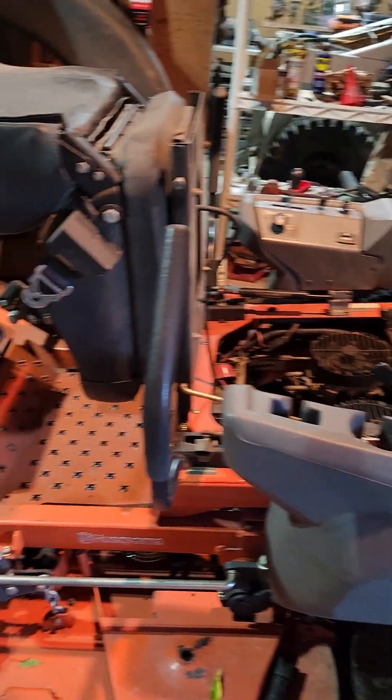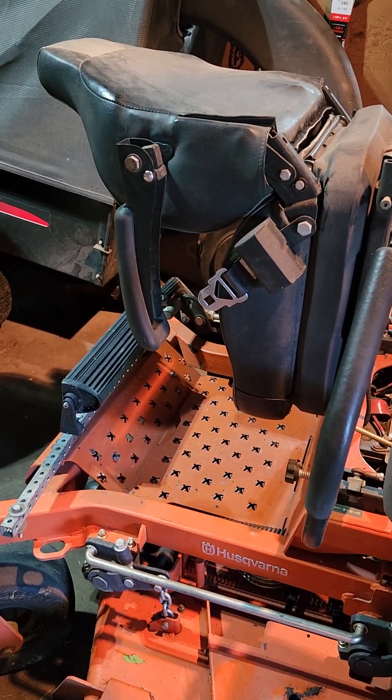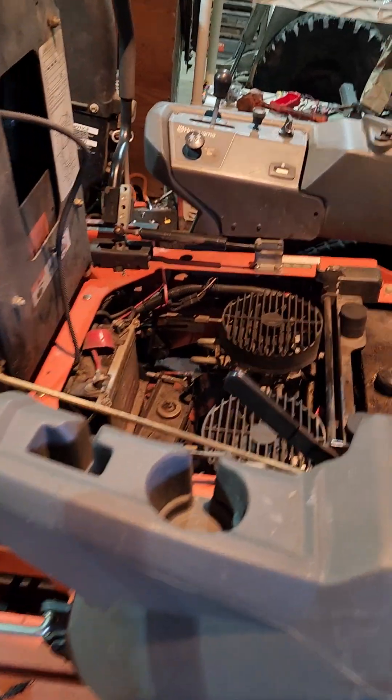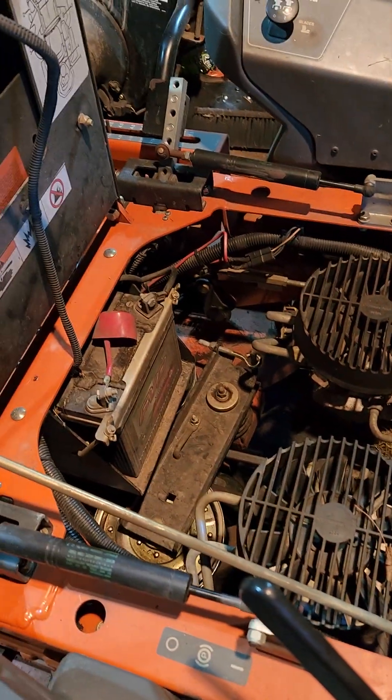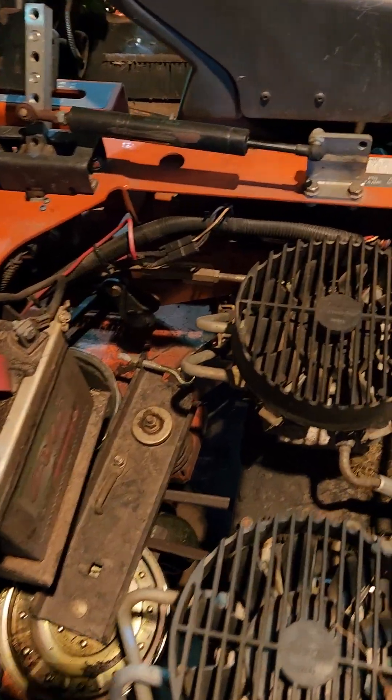This is the PZ60. Basically what you got to do is flip up the seat, like I've already done, then get access underneath the seat.